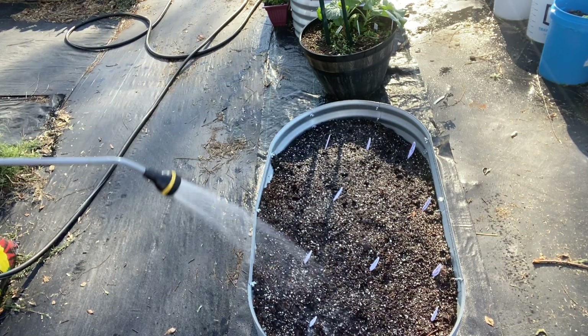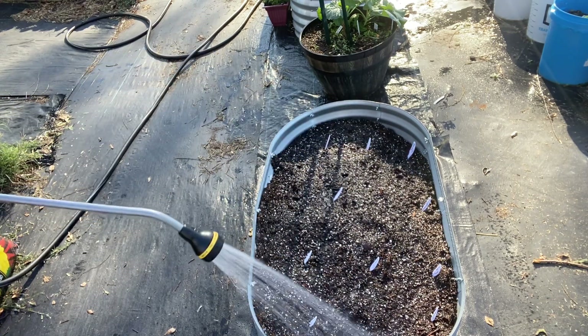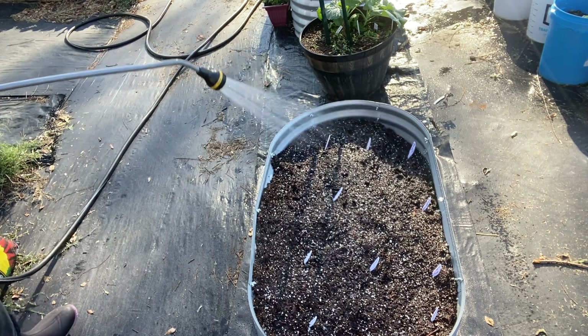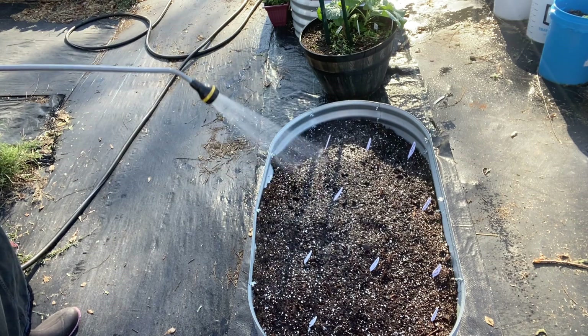I just want to make sure I get good soil-to-seed contact on these seeds — the celery, the Brussels sprouts, the thousand head kale, and the scarlet kale.